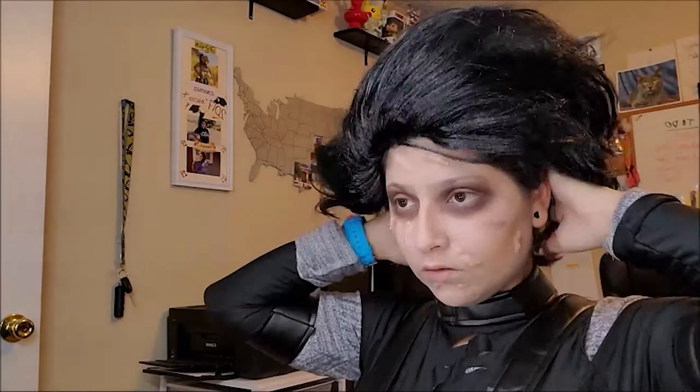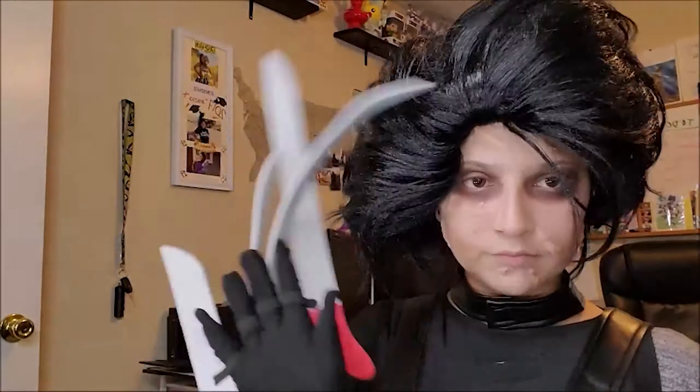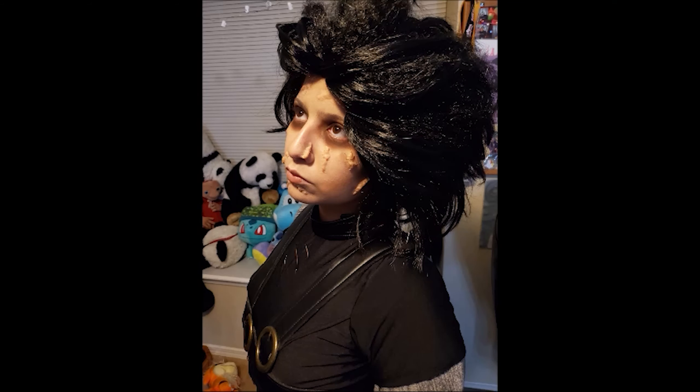Now I'm going to put on my Edward Scissorhands wig and the gloves. This is honestly a quick version of the look — I hope you guys enjoy! You can find this cosplay on Amazon. I'll list all the products used below. Like and subscribe — bye!